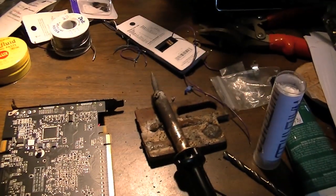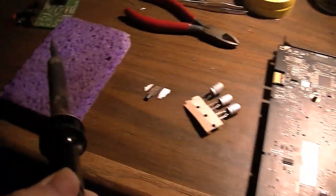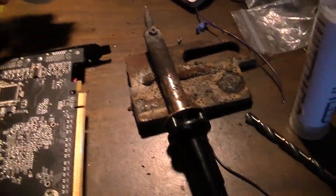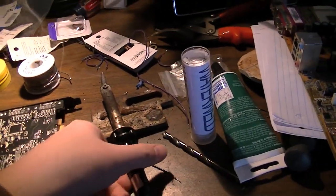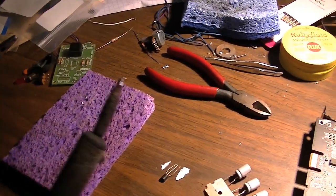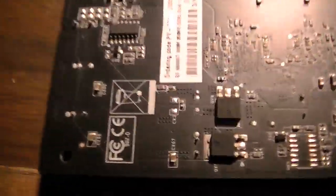So, my soldering iron is heating up. I've got my capacitors, a few of them, ready to go. Wet sponge. Melt some solder on the tip - not enough. Now, time to desolder these capacitors.